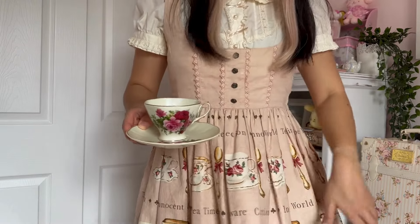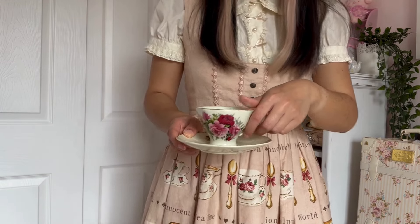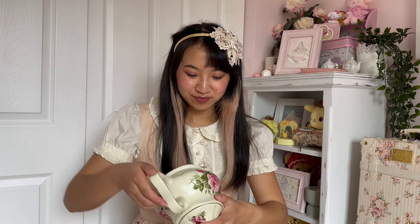It kind of matches my dress! If you look at the teacup, it's a very close color match, which I thought was really cool. My friend gifted me this really special set. I think it has something written underneath — it says 'Formalities.' I'm not really well-versed in what time period these are from; sometimes they're vintage, sometimes they're just made to look that way.